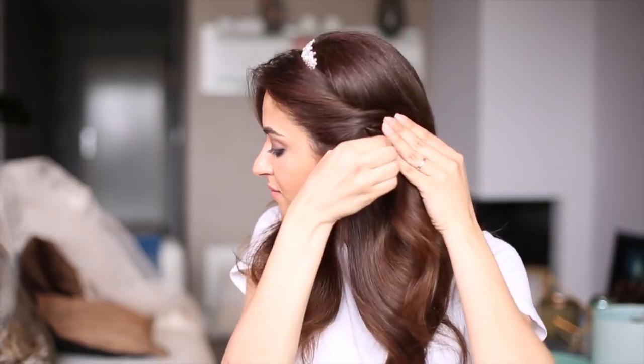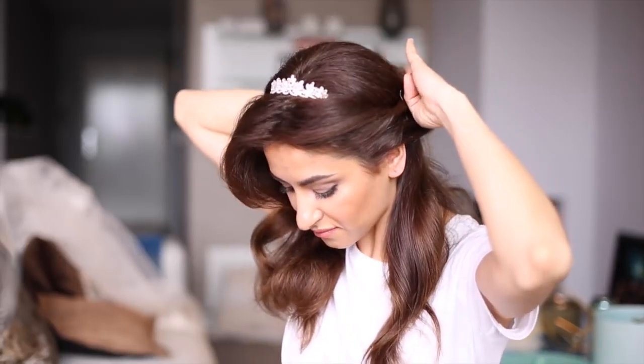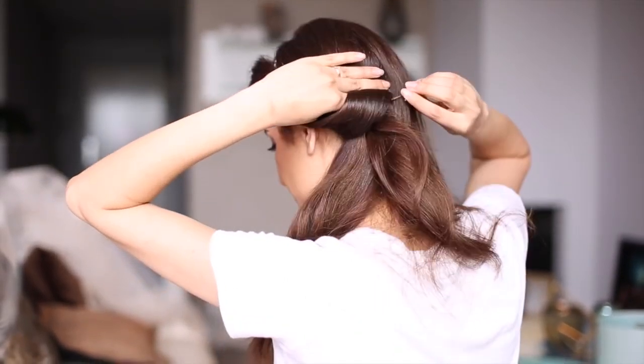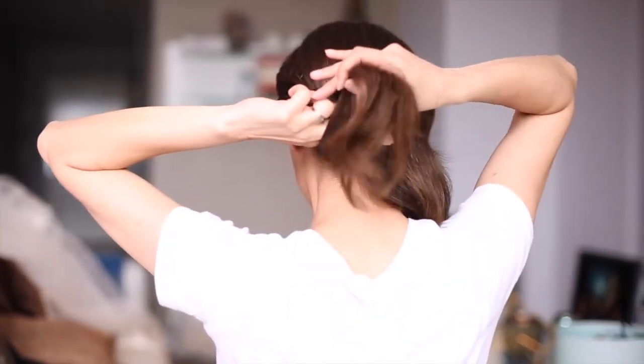My next hairstyle is very authentic, romantic, and Roman-inspired. I've already zigzagged the middle part, and I'm pinning the side part temporarily away. To create the bubbles for this look, simply twist a part of the hair section around your finger, leaving the ends out, and pin it in place using bobby pins.